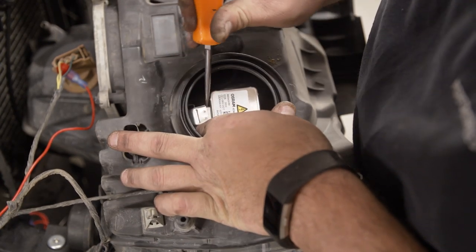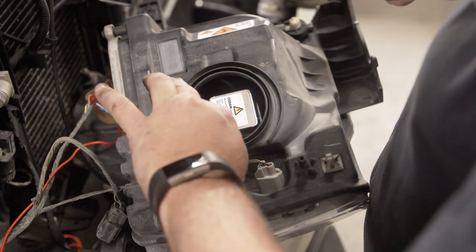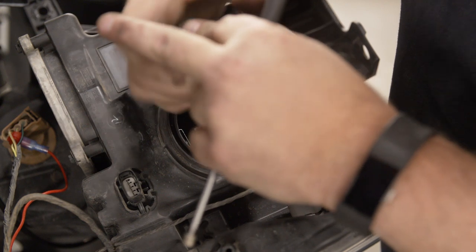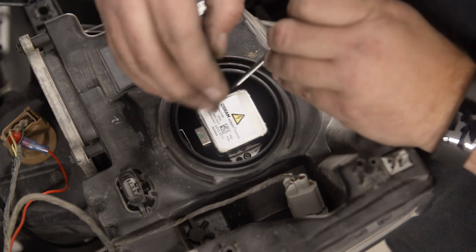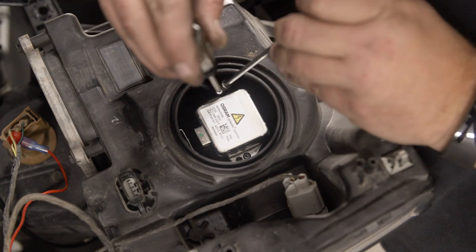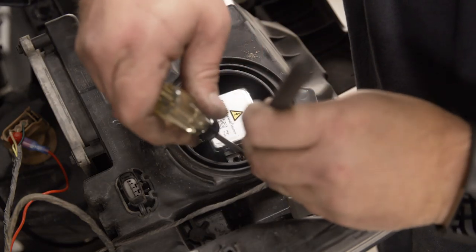These are sometimes on here fairly tightly, so patience and persistence are key. With the harness off, take a T10 screwdriver and loosen the outer two screws on the bulb itself. With the help of a magnet, carefully take the screw out of the headlight. The stock bulb will then come straight out of the headlight.